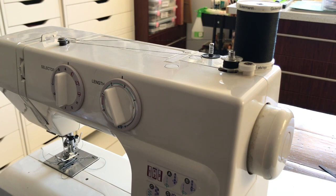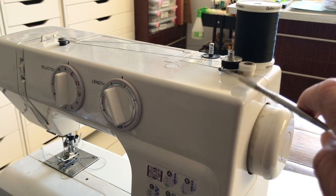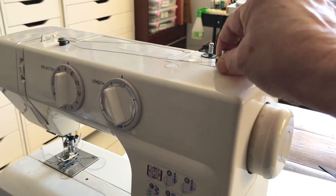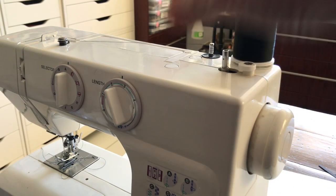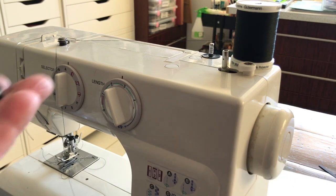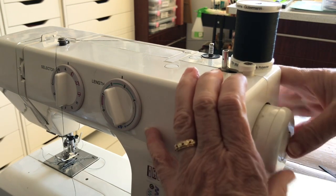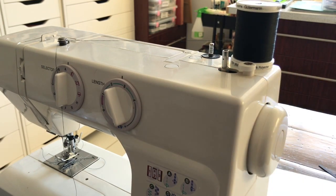Once the bobbin gets to the fullness it needs, it will stop automatically. You'll see it's now stopped — this little wheel and that amount of cotton has determined it's time to stop and it won't take any more. Click it to the left again, pull it off, cut that thread, and you've now got a bobbin full of thread. Once you finish you need to press this back in, which engages the presser foot so the machine will work for sewing, not bobbin filling.